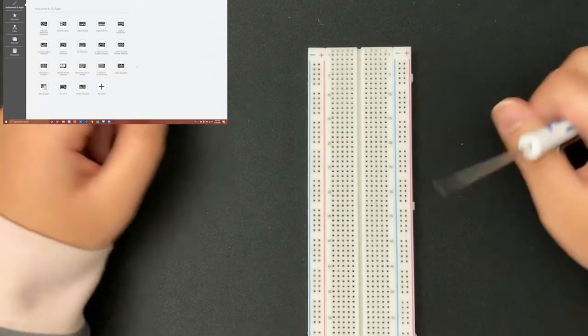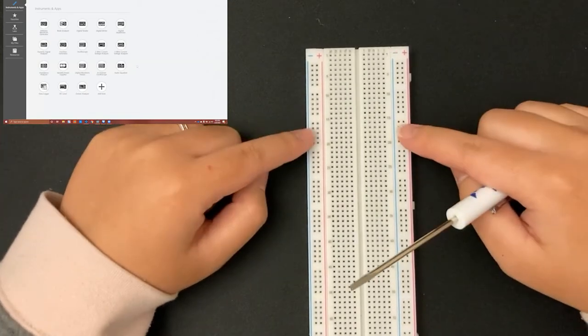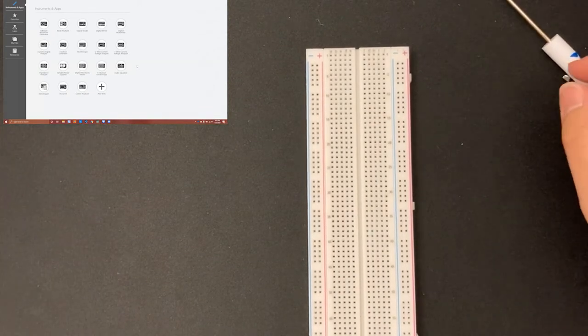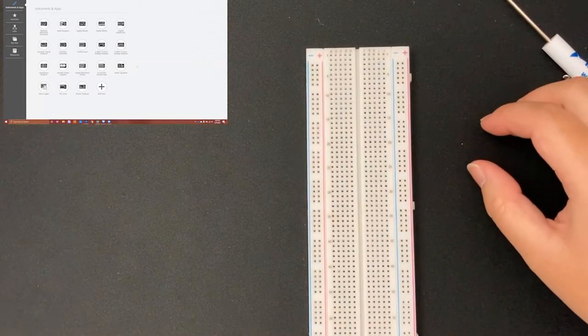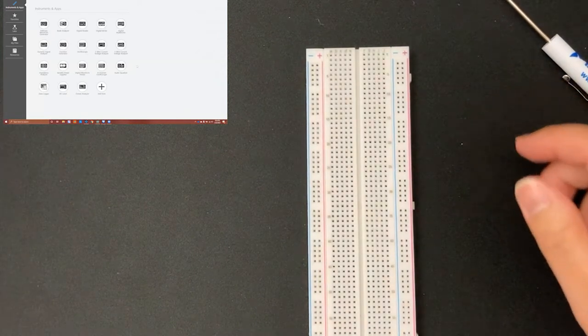The separation of the breadboard is helpful — for example, if a project requires two sources you can have 5 volts on one side and 15 volts on the other, made possible because of this notch. This right side and left side wouldn't otherwise be connected. That's pretty much the basic things you need to know about the breadboard for this experiment and in general.